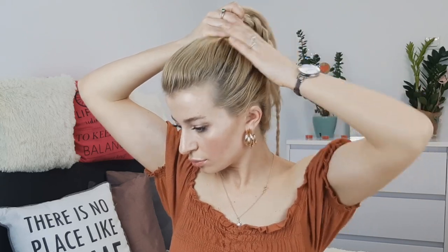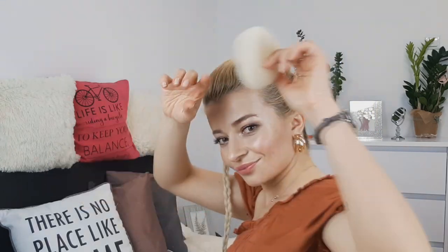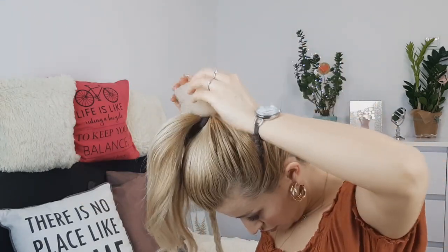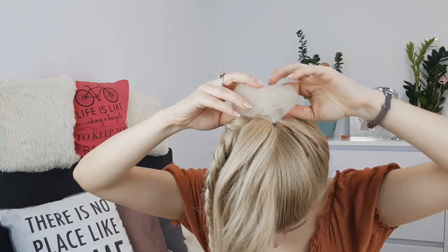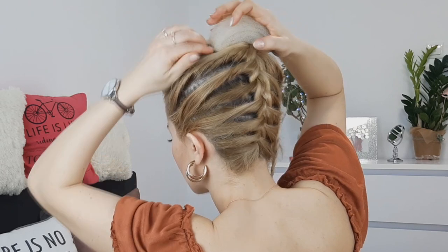Now grabbing a donut bun, you want to pin it on one side like I'm showing. Don't pin it like everybody usually pins a donut bun — pin it on the side using grips and bobby pins like I'm showing.